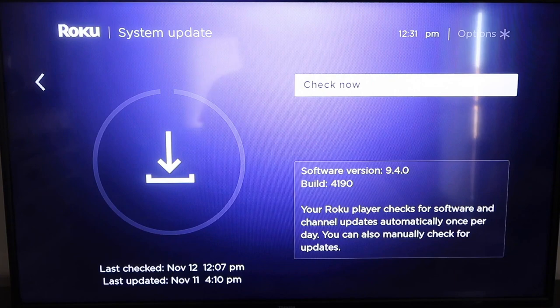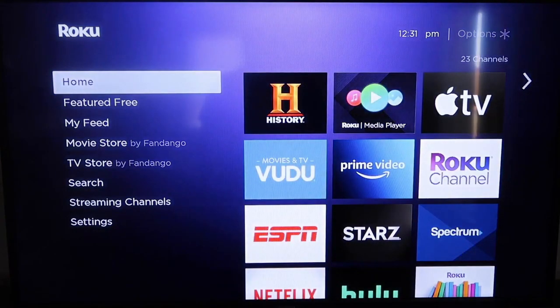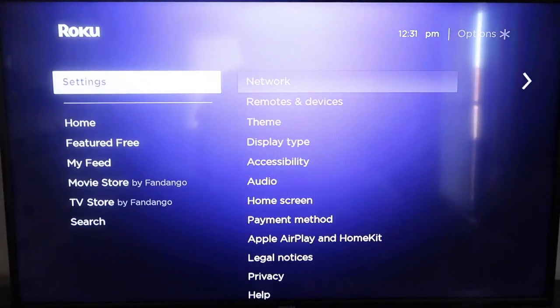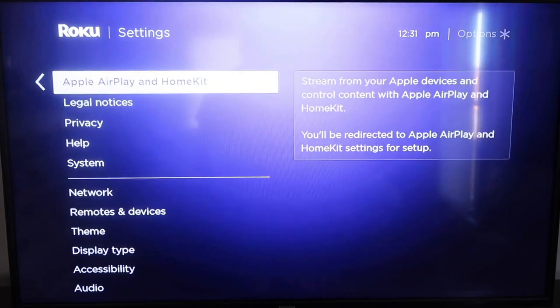After it's all the way up to date, go ahead and click the home button again to go to the home screen. Then go down to Settings, and go down to this new category that says Apple AirPlay and HomeKit. Click on that.